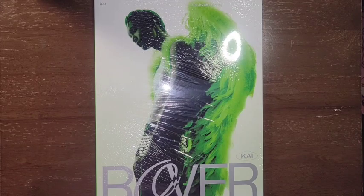Hello! Today I'm unboxing Rover by Kai. This is photobook version two.